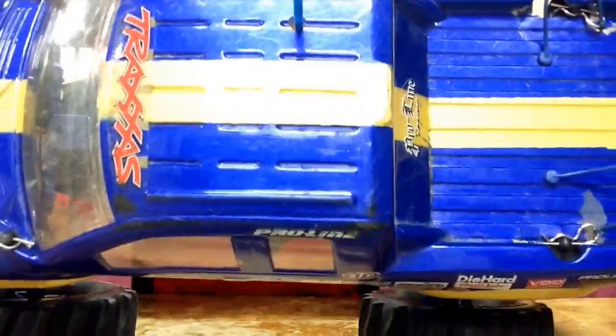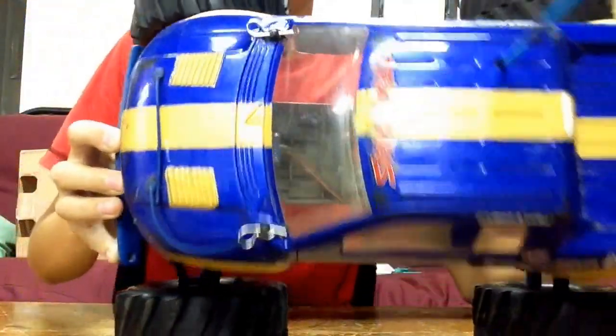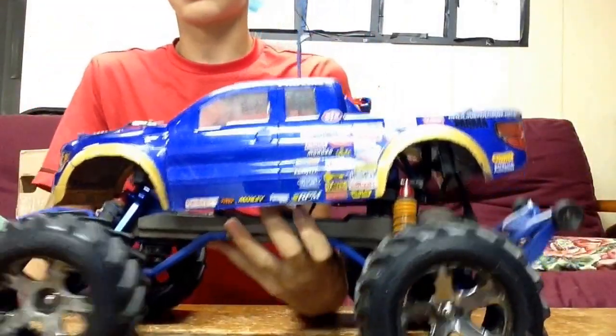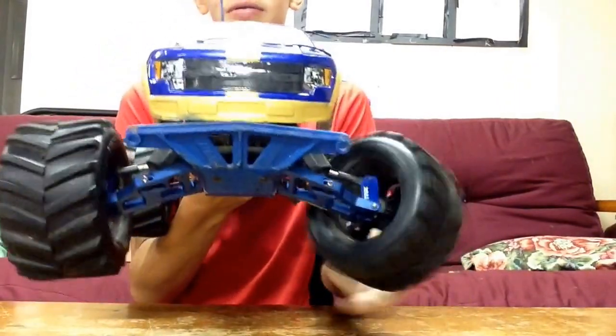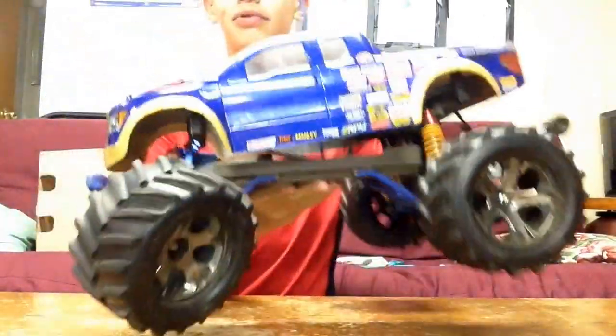So this cover is on its way out, as you can see from the extreme holes there and there. But that's not what the upgrade video is today. You kind of just saw it now — broke a steering block. The one plastic part that I have on here broke.